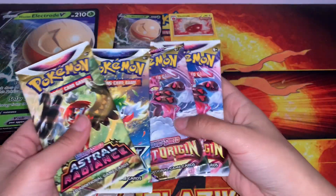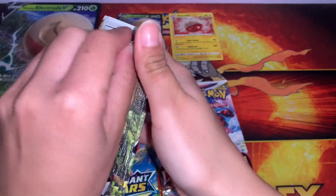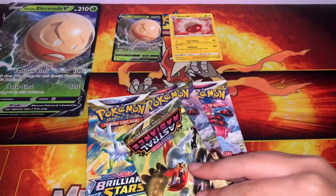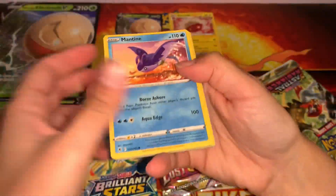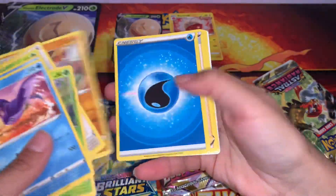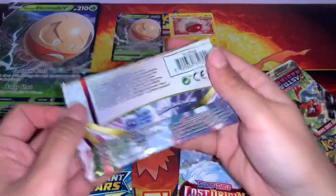So let's open. I mean, these are all good packs. They didn't show the Fusion Strikes or a Chilling Rainer here, which is good. Let's go with whatever I chose first. Actual Radiance. Nothing there. I'll save Brilliant for last.